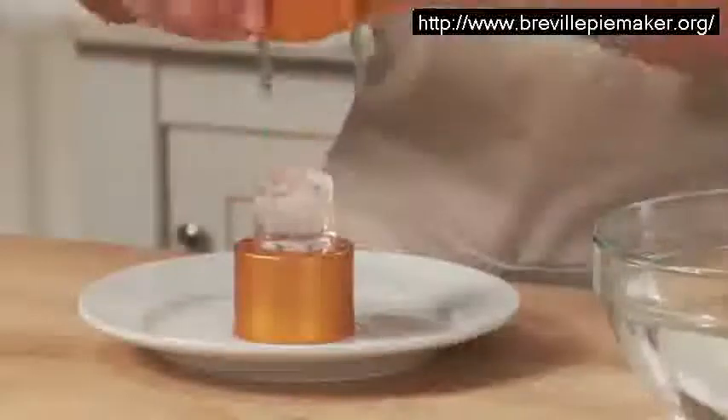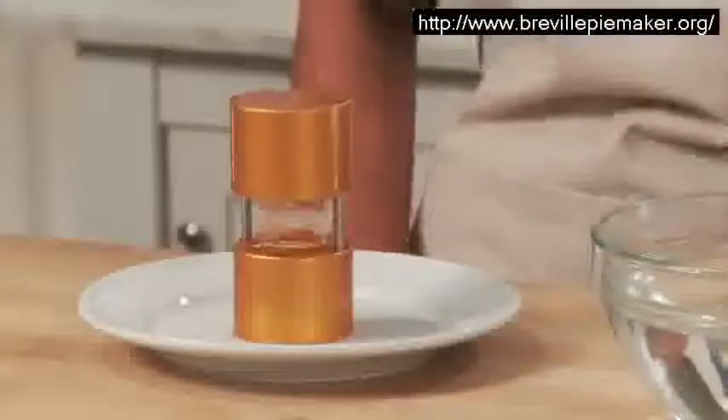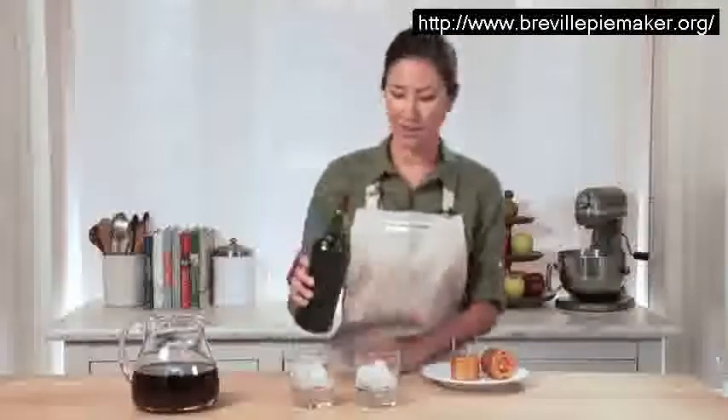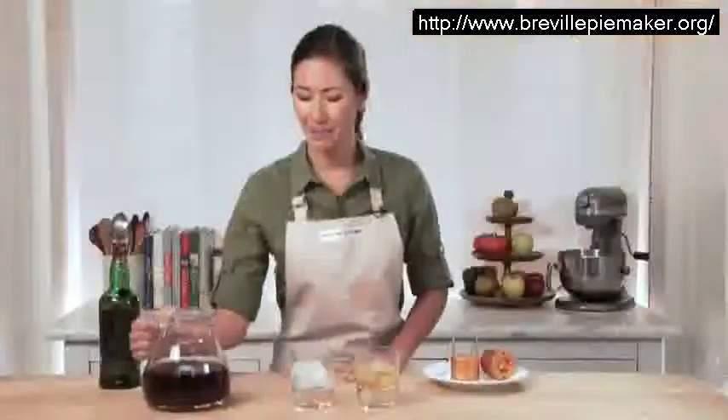The ice mold will get cold after a while, so you will want to run it under warm water periodically. And look at these beautiful spheres — such a fun way to serve a drink, whether you're having something alcoholic like whiskey on the rocks, or non-alcoholic like cranberry juice.